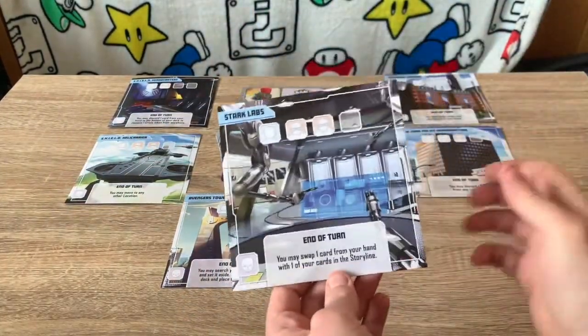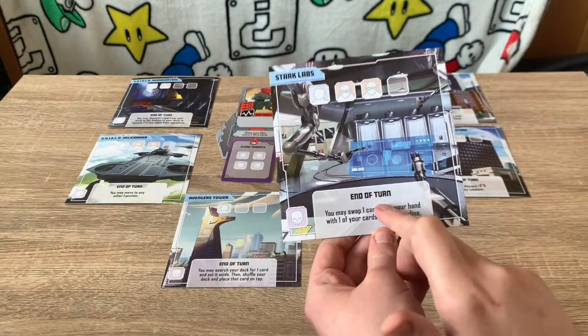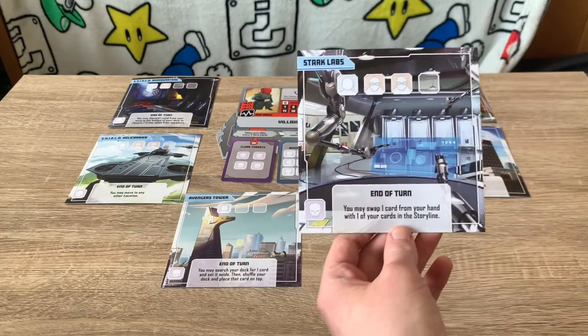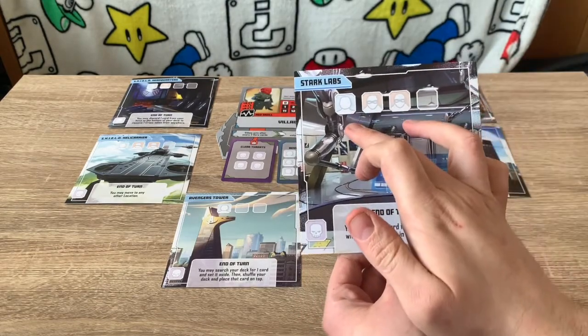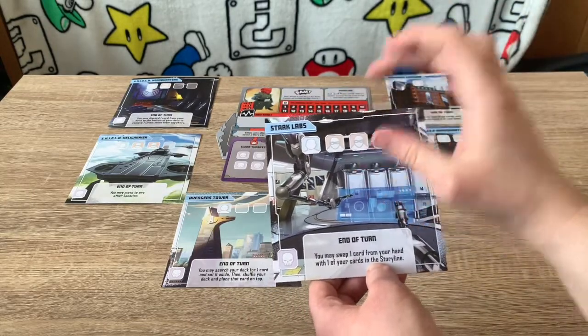Each location card has a name, a crisis icon symbol in the corner, and an end-of-turn effect underneath which will be hidden by the threat card. There is also a slot up here for henchmen and villains. When they overflow and you can't add any more tokens, that triggers the overflow effect on the villain card.